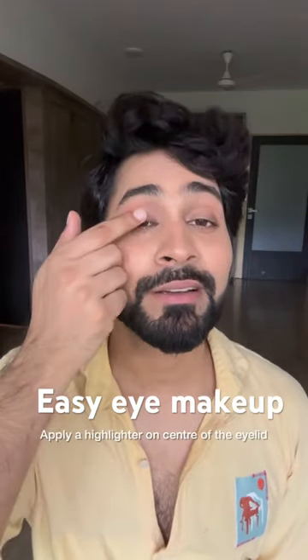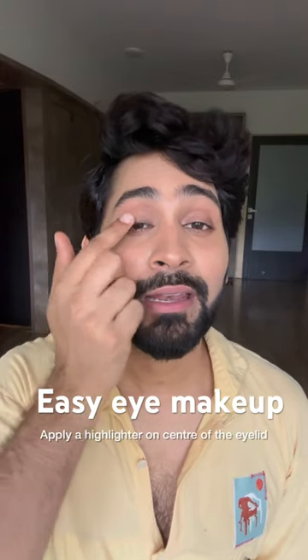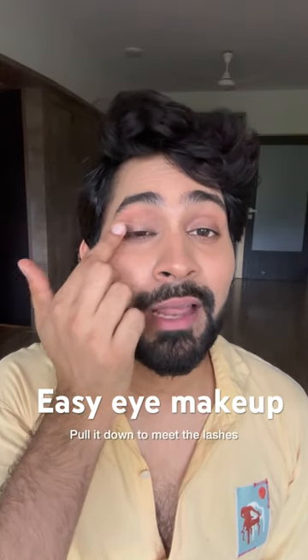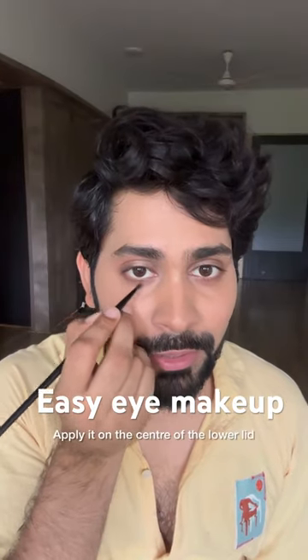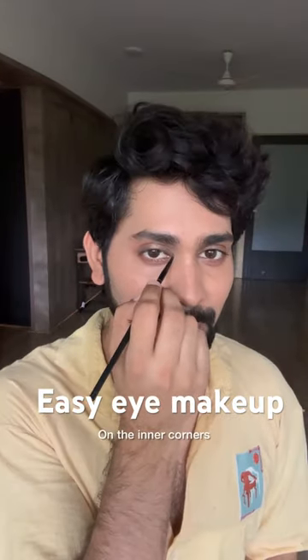Just take your favorite highlighter and apply it on the center of the eyelid and pull it down to meet the lashes in the middle. Use it on your brow bone and apply it only on the center of the lower lid. You can also put highlighter on the inner corner.